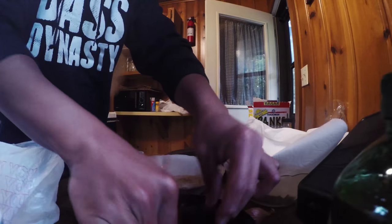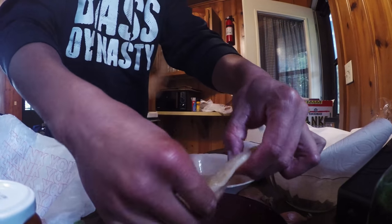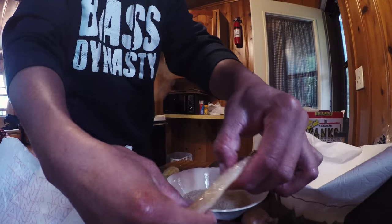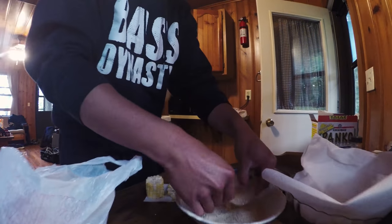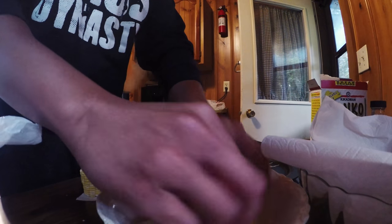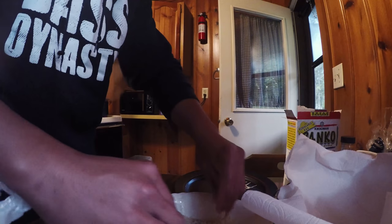Walk us through the process here, man. What you got there? Just some egg whites, some soy, some sesame, and salt and pepper. And then just doing some panko. Then we're going to drop it in the fryer. Real easy. I like it.